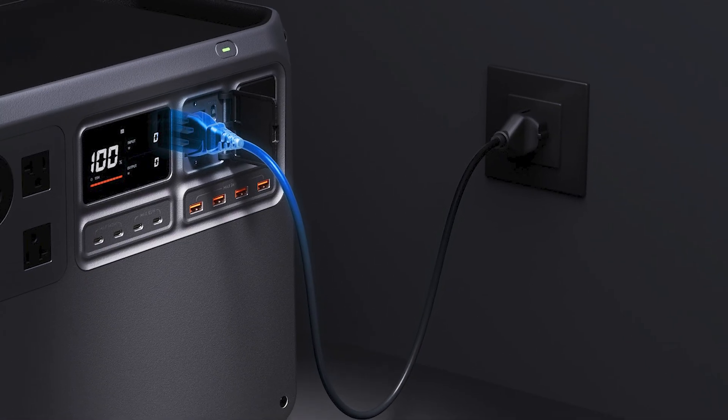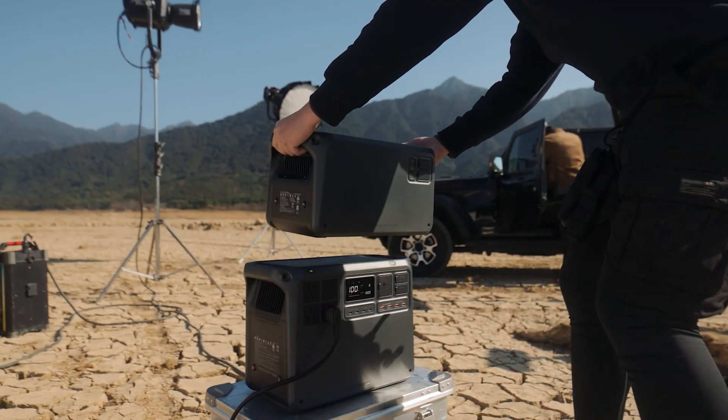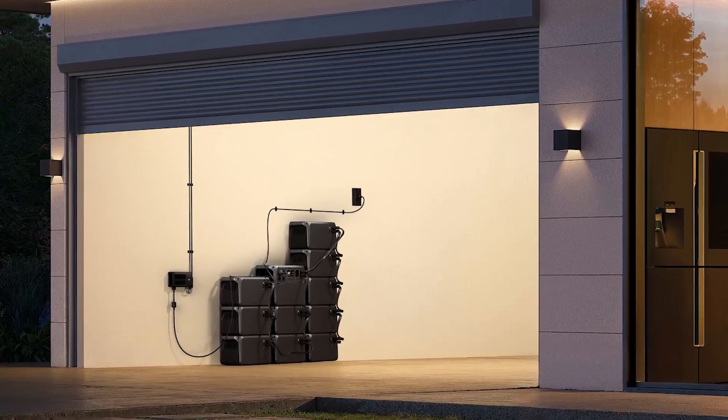This power station charges fast — from 0% to 80% in just 45 minutes. And if you need more power, you can stack it. The DJI Power Expansion battery doubles the capacity with another 2,048 watt-hours, and you can connect up to 10 of them.